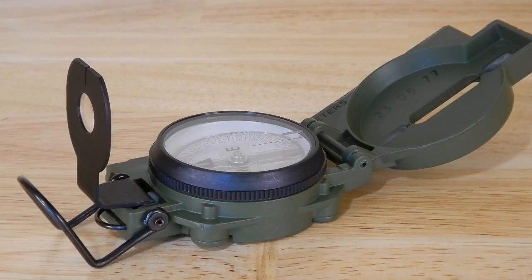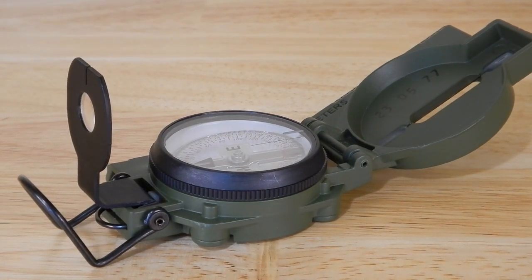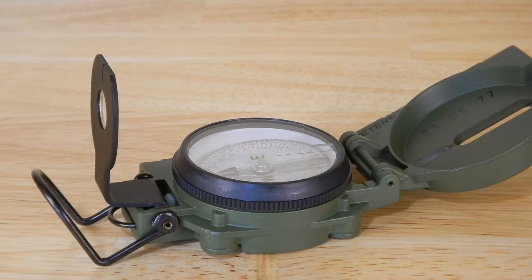I'm not going to go over all the features of this compass because I'm using it for one thing only — strictly for alignment of an equatorial mount. That's what we'll be talking about.